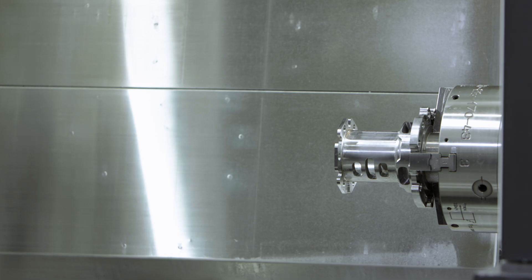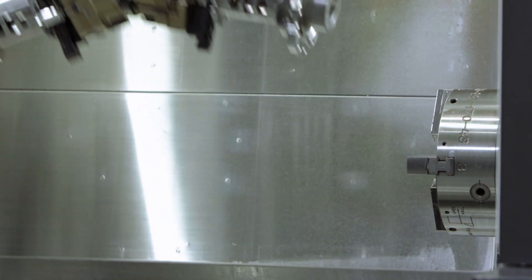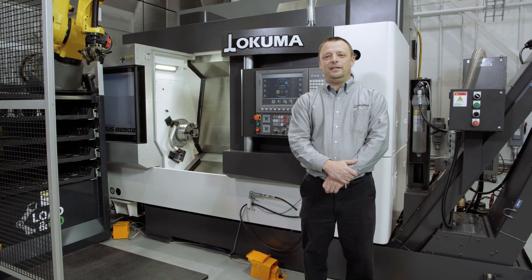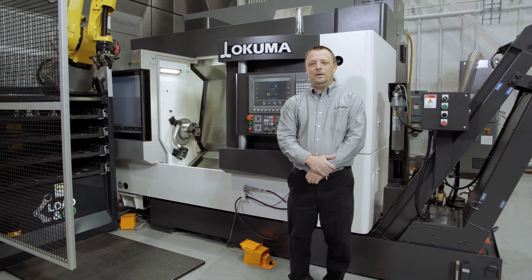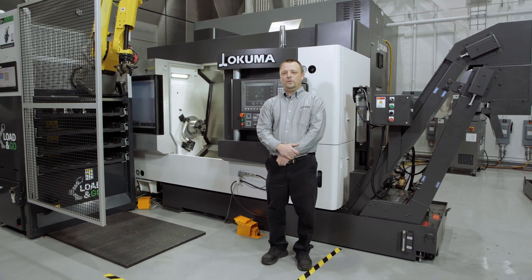Okuma's thermal-friendly concept increases accuracy by compensating for ambient temperatures around the machine, as well as for the heat generated during machining. Thank you for looking at this machine with me today. The Multus B252 is the multitasking machine that your shop floor has been missing.